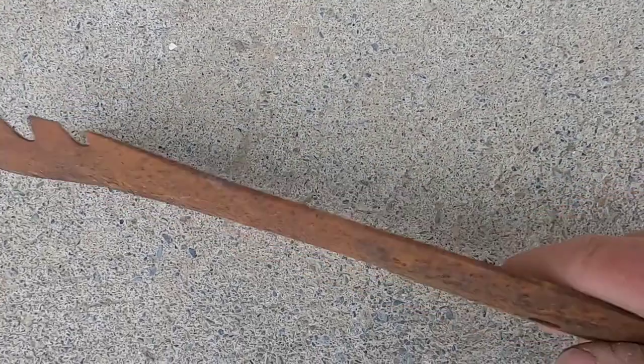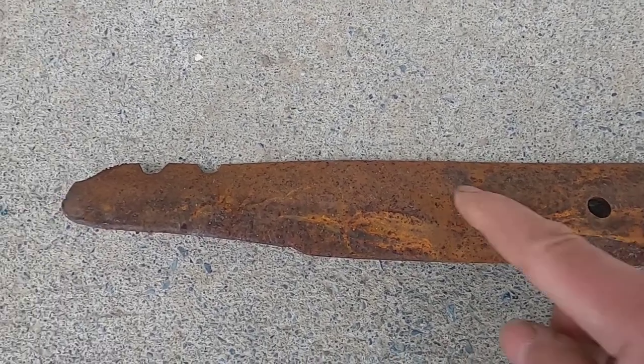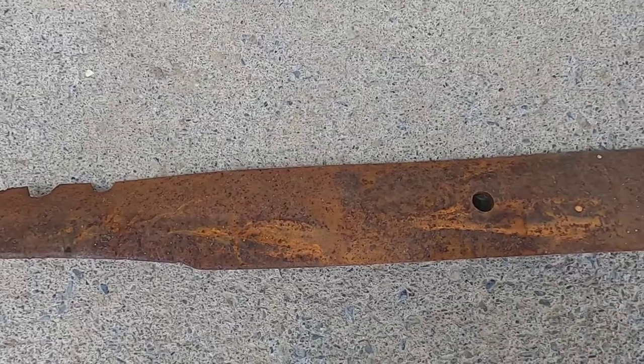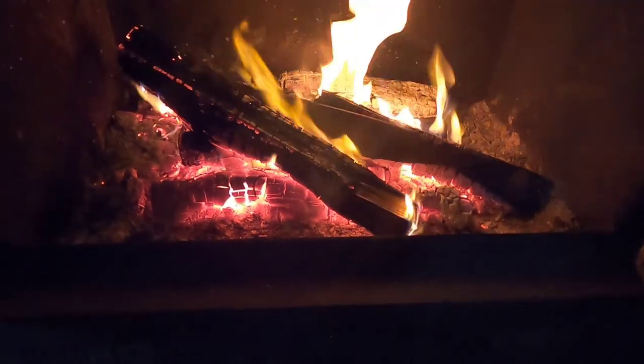You can see this blade has a curve in it, so the first order of business is to see if I can flatten this out. Once I flatten it out, then I'll make the design I want, I'll cut it out, and we'll take it from there. I'm putting it into the fireplace and leaving it in there for a while to let these logs burn down, then put another set of logs on it. If that gets it hot enough, I'm going to need to take it out and flatten it — but we'll see.